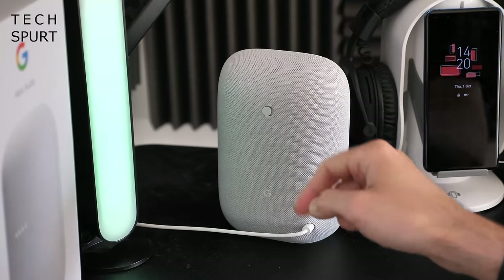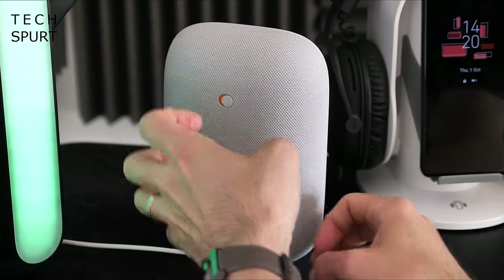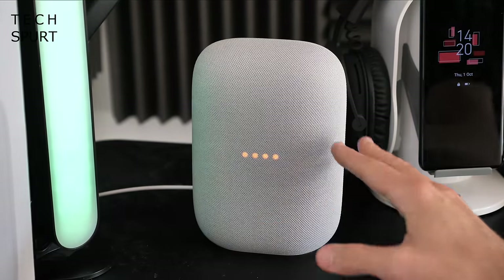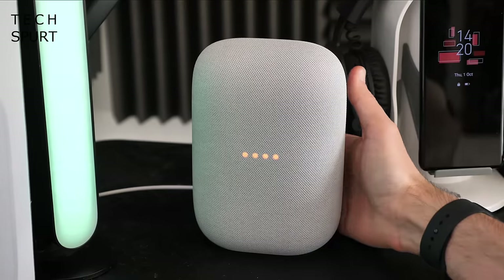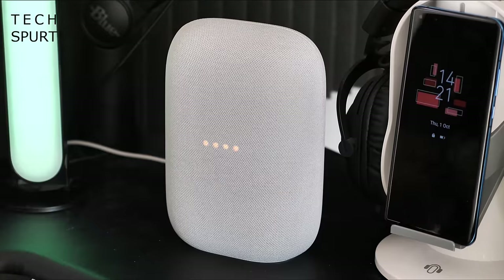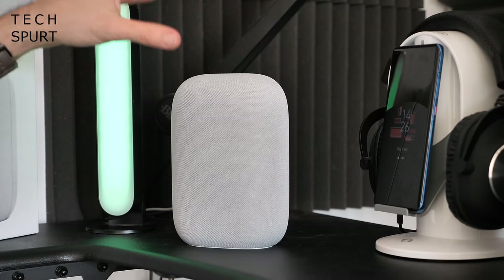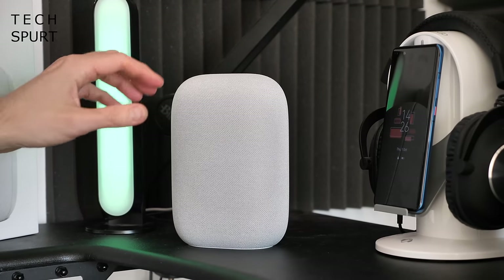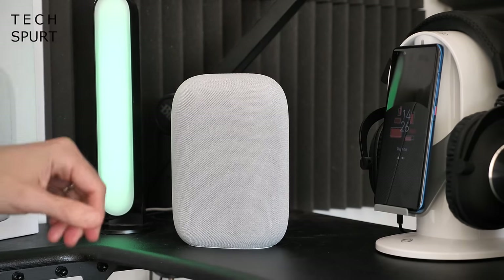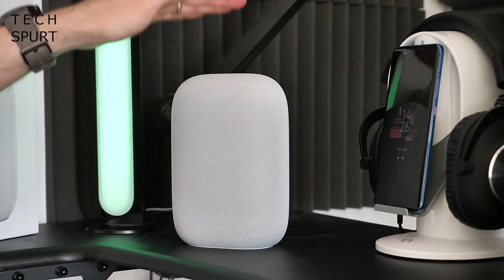There's minimal Google branding on it — literally a tiny little logo on the very back of the device, and that's also where you'll find the mic mute switch. If you want privacy and don't want the Nest Audio listening to your commands, just flick that switch — you get voice confirmation and those four LEDs turn a sinister orange colour. It's very clear when the microphone is active or muted. The Nest Audio also has physical controls hidden in the fabric: tap the top to pause or play your music, and tap either corner to raise or lower the volume.